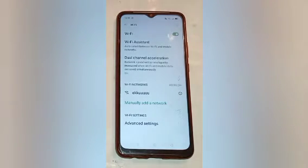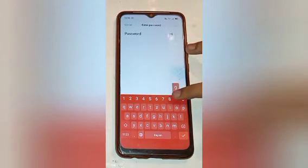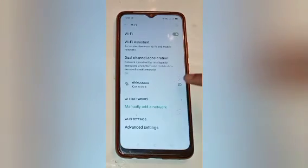Select the network you want to pair to your mobile phone and click on it. Now enter the password and click on Show Password. Remember that your hotspot password must consist of at least 8 characters. Then click on the Join option.